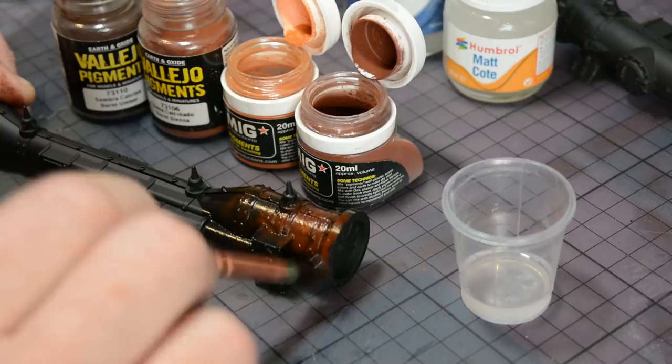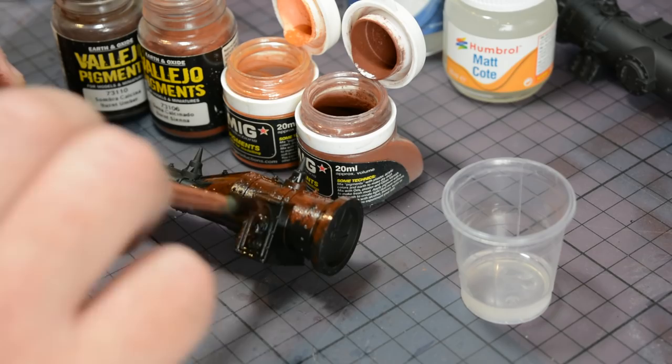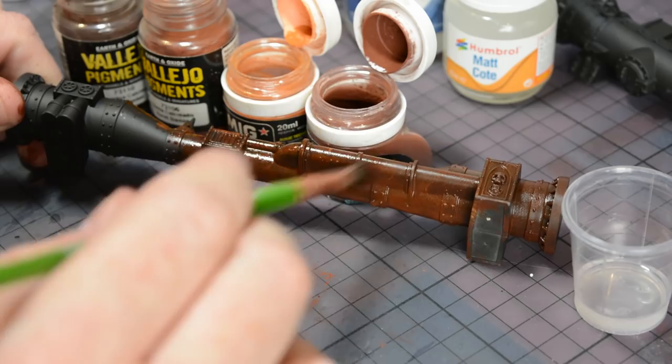By selecting different tones I can create high spots and low spots wherever I want, but it's important to note that I'm using a very small amount at a time as I don't want to build up too much surface texture — the weathering powder has quite large granules so I don't want to create too much roughness. When you've reached the end of that portion, simply apply a little bit more varnish and blend the two areas together again using the same method, selecting a small amount of weathering powder and tapping it into the wet varnish.